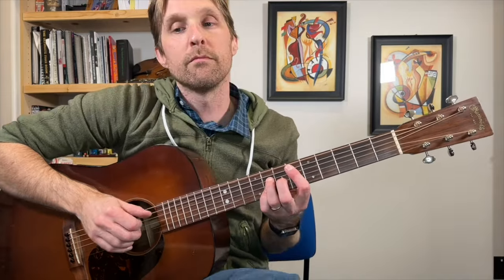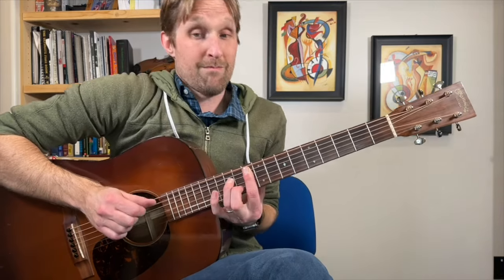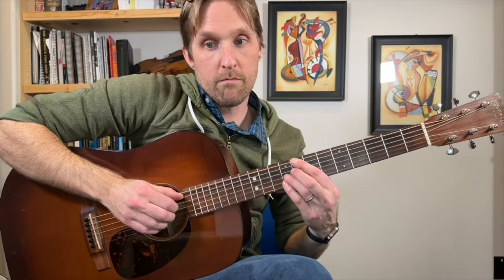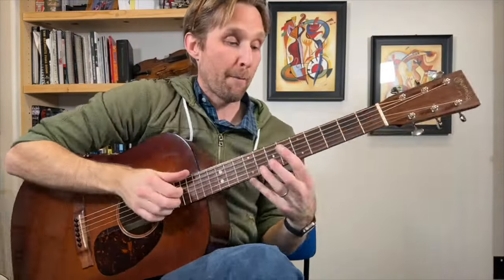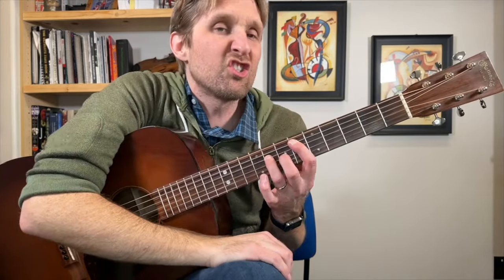Now we get to the first section of the song. Let's learn this. Eb major 7 chord — we already did it, but one last time: pointer finger plays 6 on the 2nd string from the top, ring finger plays 8 on the 3rd string from the top, middle finger plays the 7th fret on the 3rd string from the bottom, pinky plays the 8th fret on the 2nd string from the bottom.